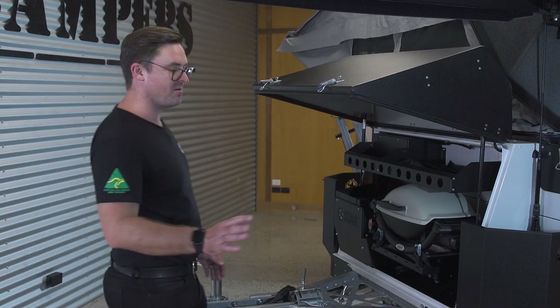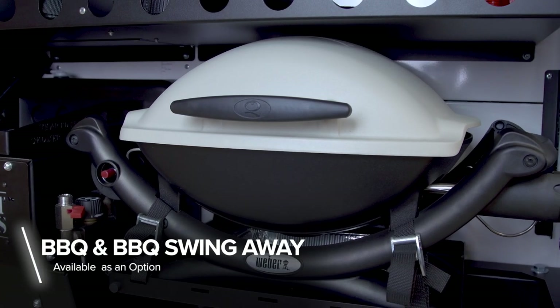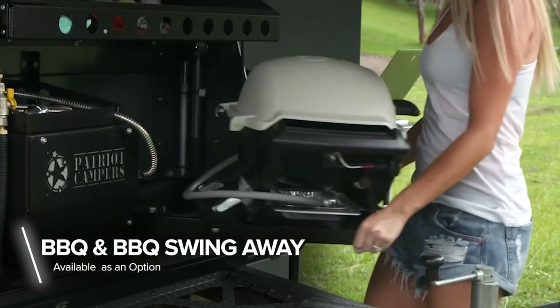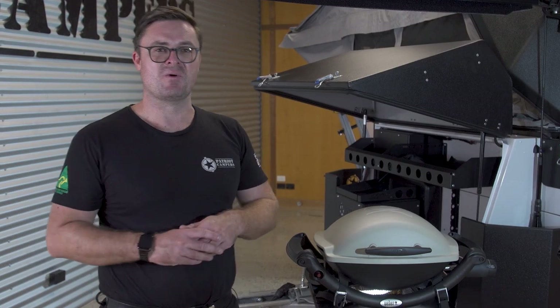One of the most popular options for our camper trailers is the barbecue swing arm with baby barbecue. This is really going to help you cooking for yourself or even a large family. Let's check out the kitchen and see how that's going to work for you.